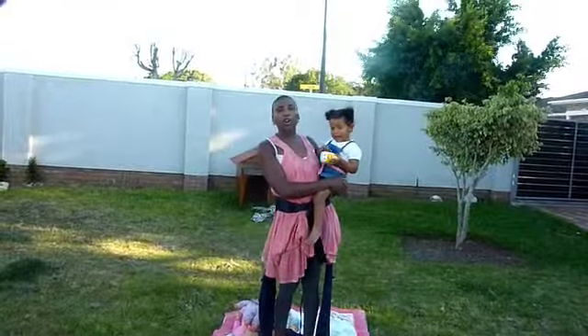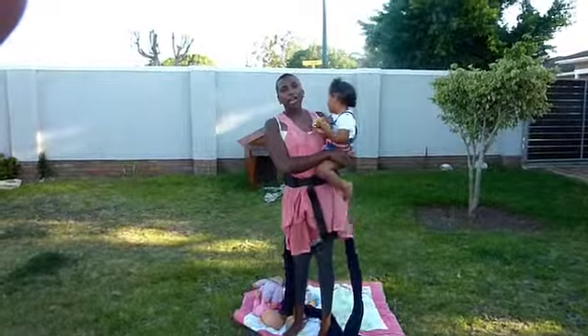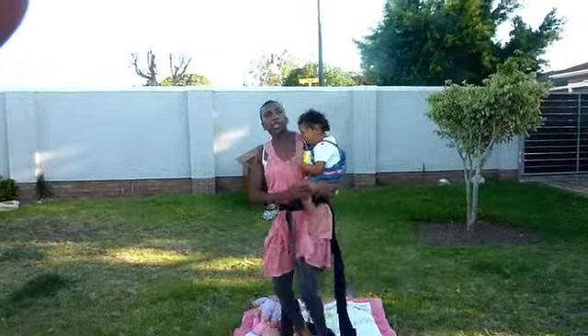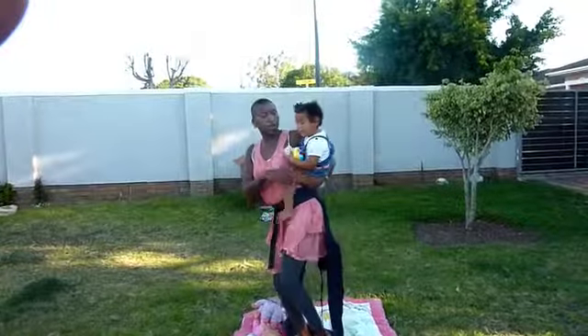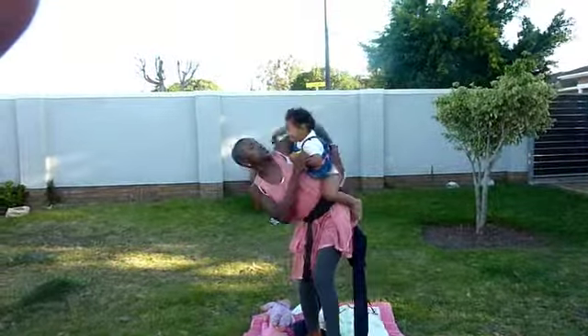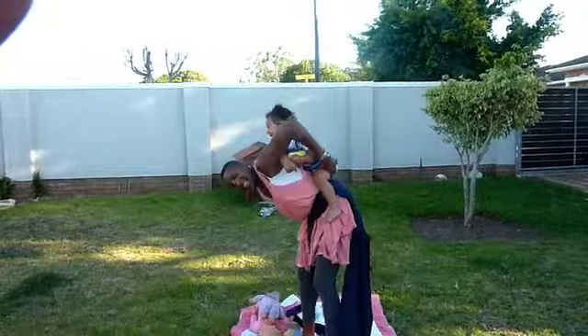If you're not very confident with carrying your baby on your back on your own, please try and have somebody there to support you. What I'm going to do to put her on my back, I'm just going to shift her, hold her hand, and shift her to my back like this.